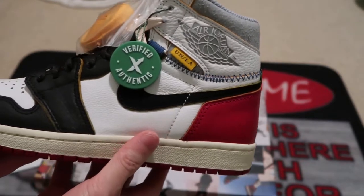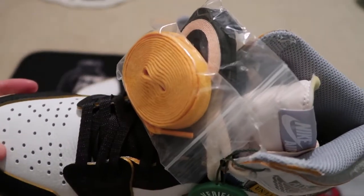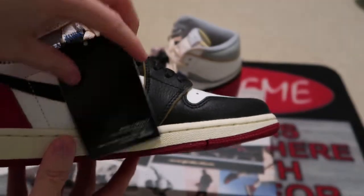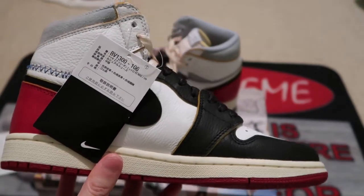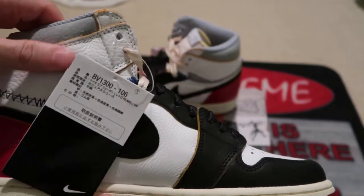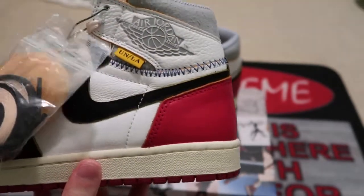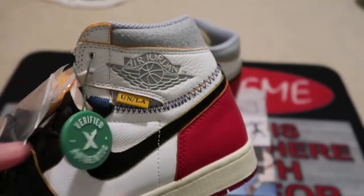The pair comes with extra laces, with the yellow StockX verified authentic tag. Check it out — tear the toe box and it comes with this little China hang tag. Nike, definite Asia pair. But everything looks spot on, looks good. You already know — authentic, nothing fake.